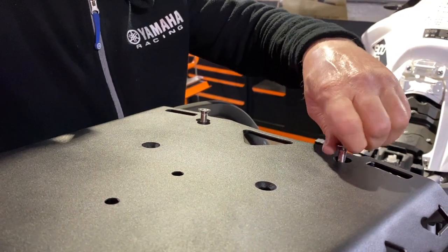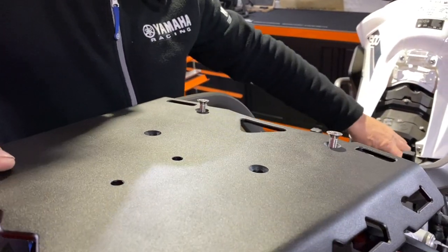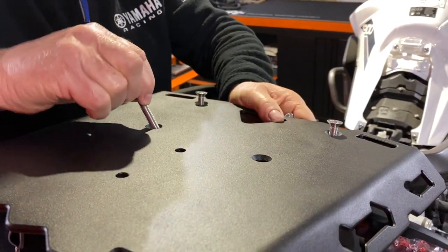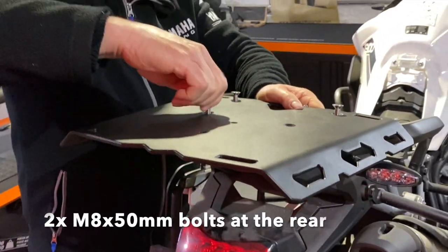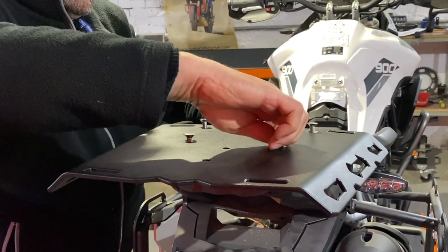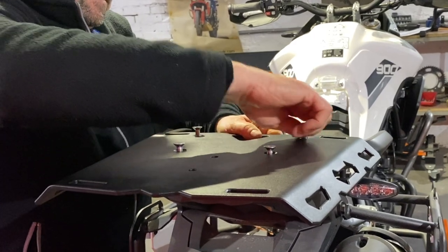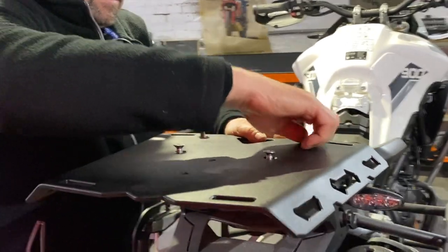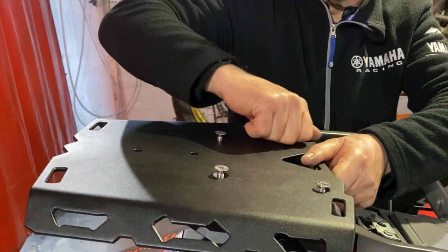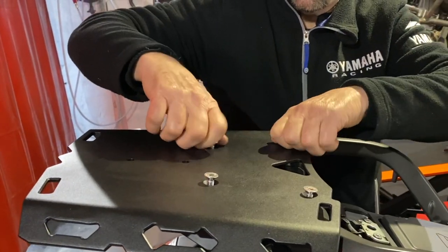Just hand thread — no tools at this point. Make sure it's not getting cross threaded; it should be going in easily. Then grab the other two M8 by 50 millimeter long bolts, insert, and hand thread. Again, make sure it's going in easily. Keep going as far as you can just using your hand.